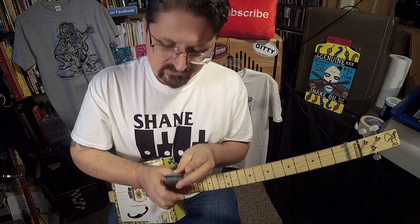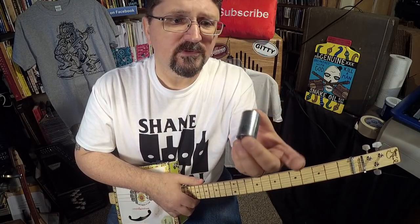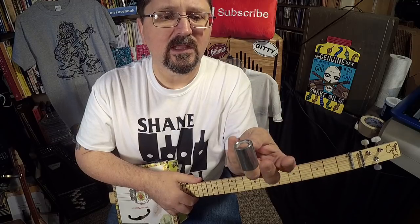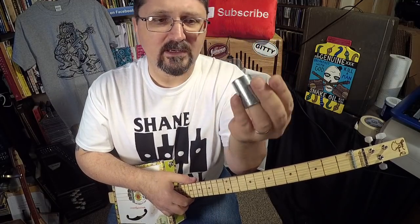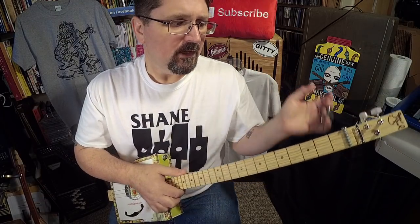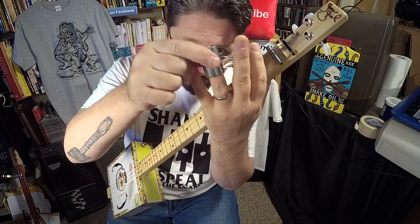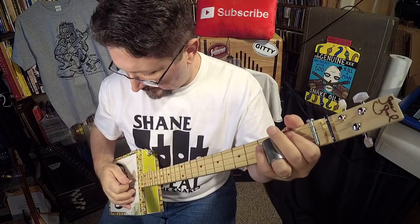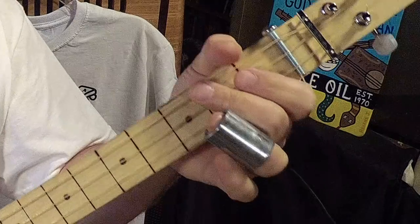I'm using a stubby slide. This is my King slide from stubbyslide.com — this is my signature King slide. I like it because it fits on the upper end of the finger. Each one comes with a little bit of felt on the inside so you can fit it to your finger, and you put it on the top of your finger, not down at the bottom like some other knuckle slides. The stubby slide goes on the top, so you can do these little licks.